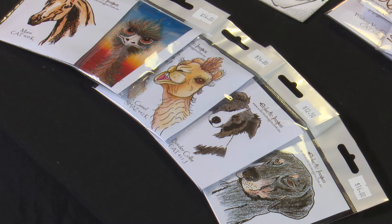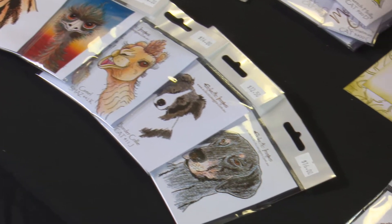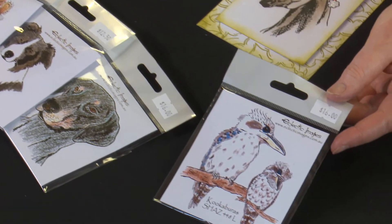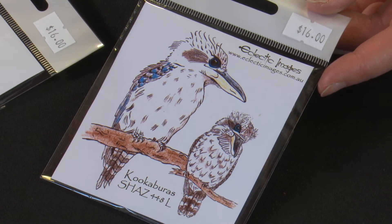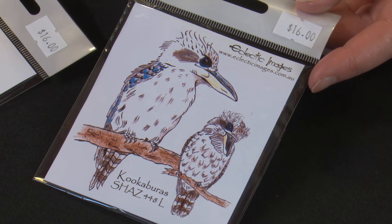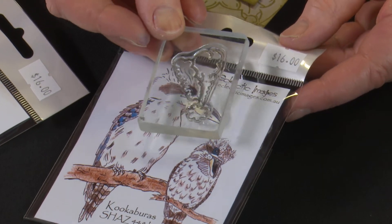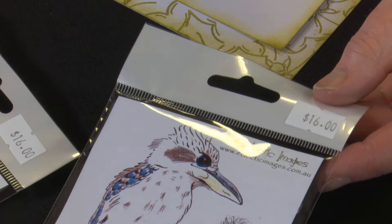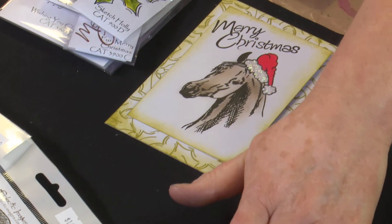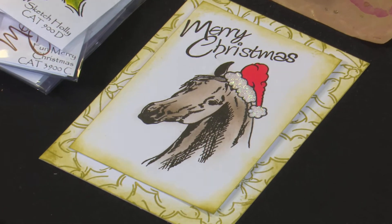It should be able to be done on the rosella, but not so good on the kookaburras. The kookaburras are facing to the right, which means that as we put our Santa hat on, it's going to come over his beak - it just doesn't go on the right way on him. So you need to look for an animal that's looking in the other direction, similar to what we've done on the mare here.